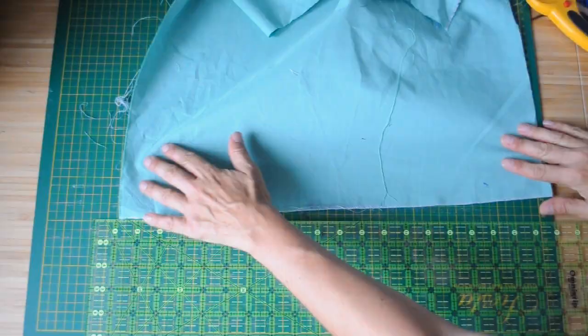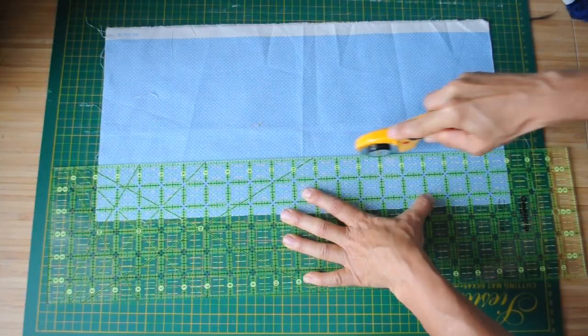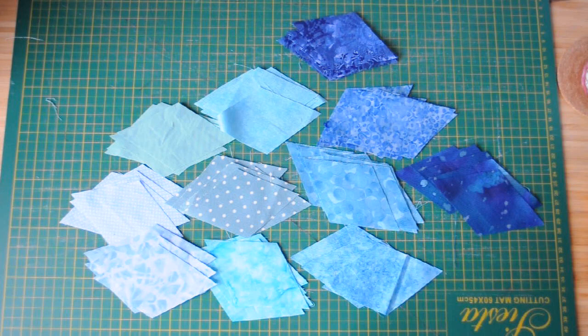Hello and welcome back to Buzzing Threads. This week I have been working on the background for my otter quilt. I've decided to use pieced fabric rather than a plain background, so I start by cutting my fabric into strips, then the strips I cut into diamonds. I've selected a range of different colors that I'm going to piece together.